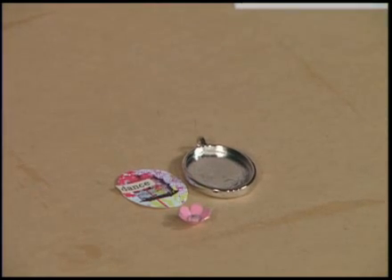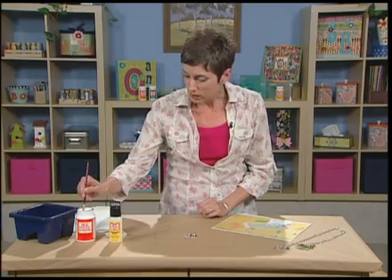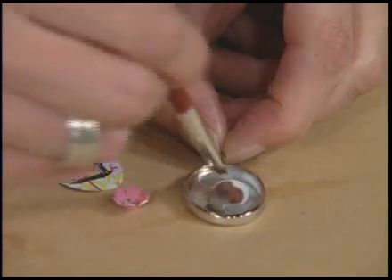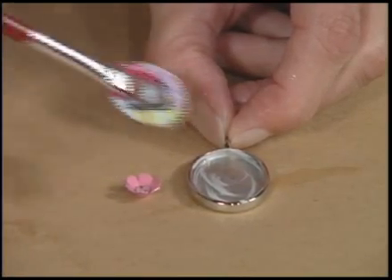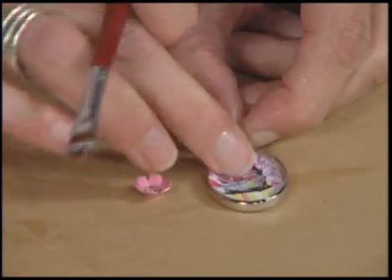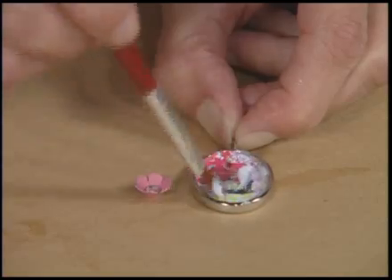3D embellishment pieces are really cool to use in these frames. So if you have ever Mod Podged before, this will be really easy, but I'm just going to paint a layer of Mod Podge down in the frame. And then I'm going to pick up my piece, and you can just kind of smush it down in there, and then put another layer of Mod Podge on top.